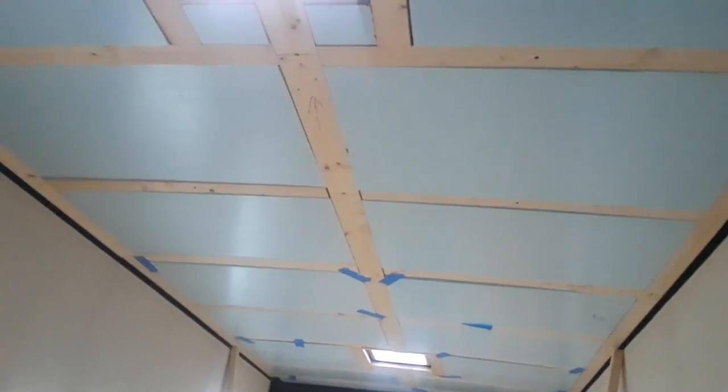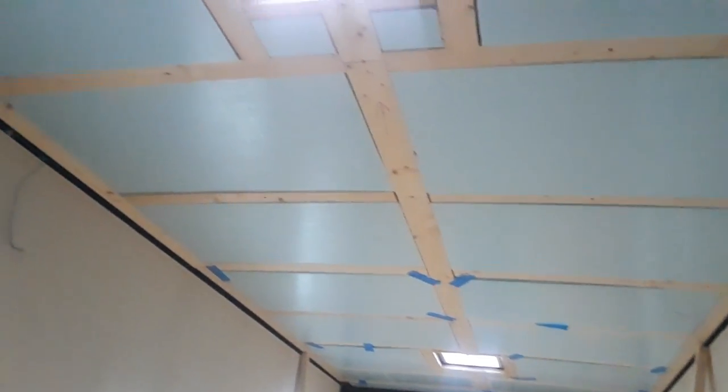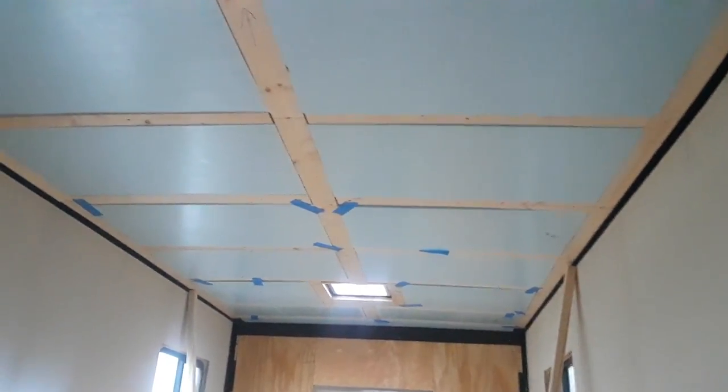Anyway, we just wanted to show you what we were able to accomplish with a little bit of free time over the last two or three weeks. We got the furring strips all up on the ceiling and we've installed the second layer of foam board insulation.